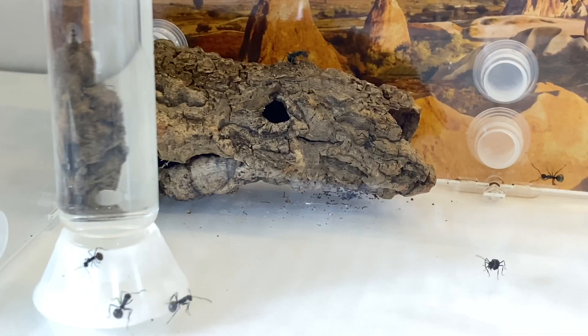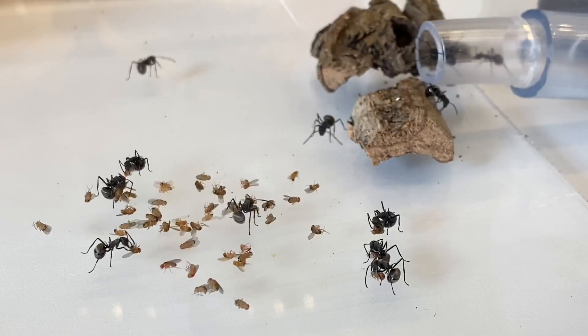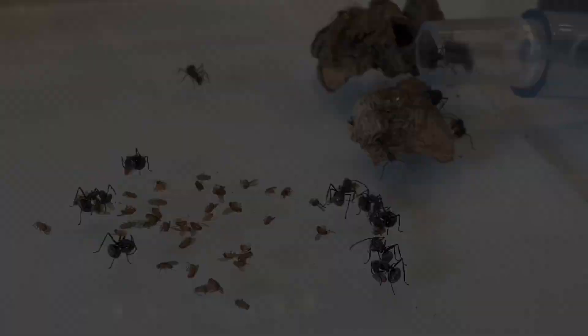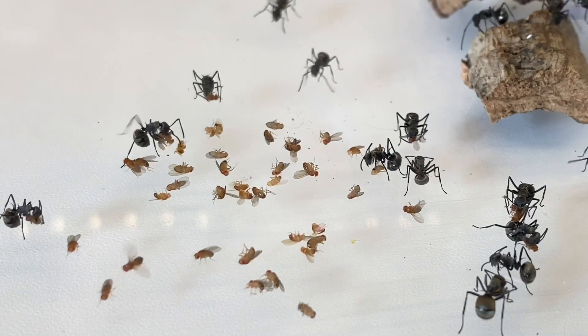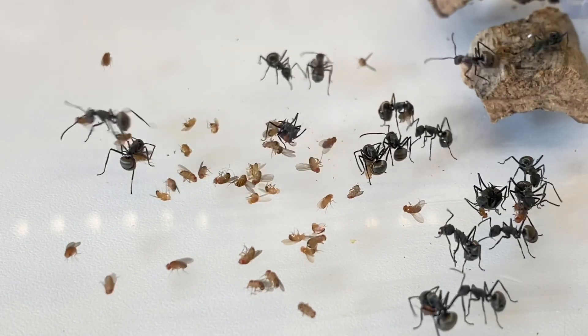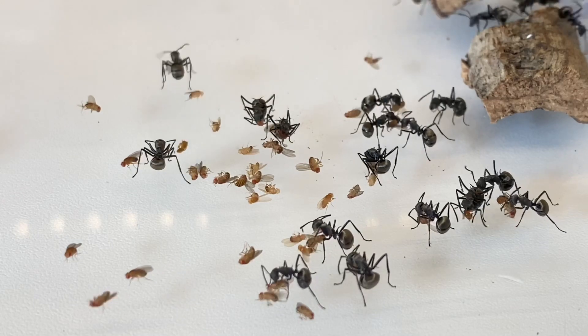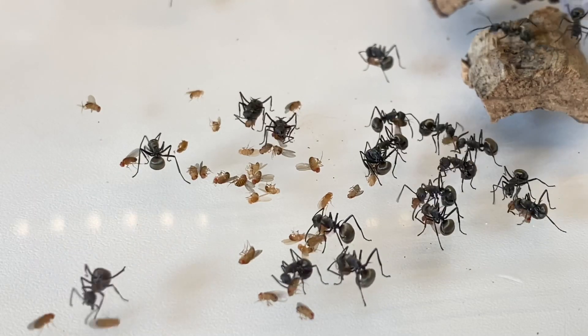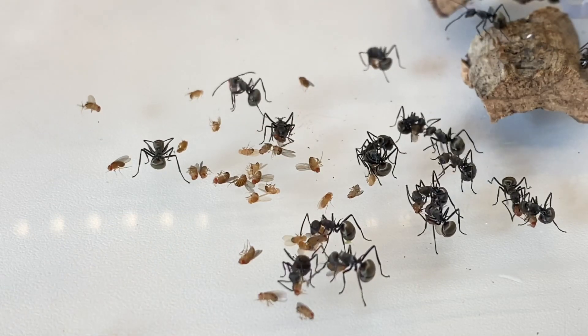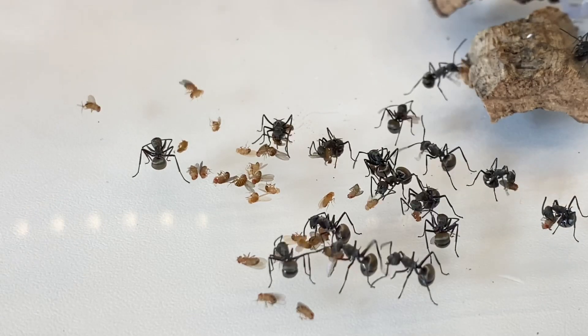This will probably be their last non-naturalistic outworld they'll ever have. By the time they're ready for a size-up — or even before — they're actually going to be getting a special vertically based outworld specifically for Polyrhachis species. It'll be very much portrait-based in design rather than landscape, and I'm hoping that will allow for full arboreal nesting.